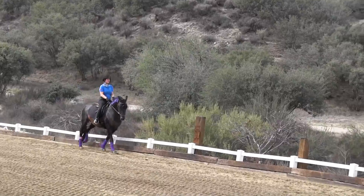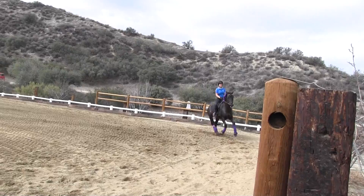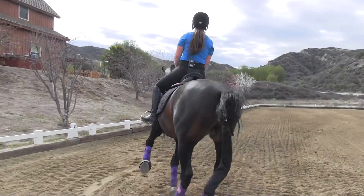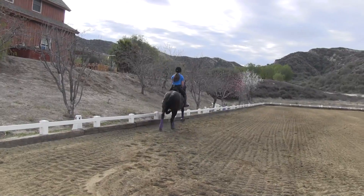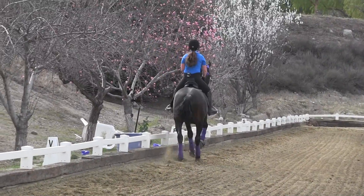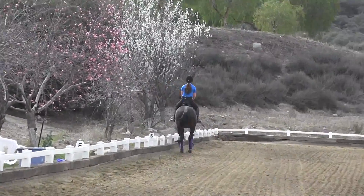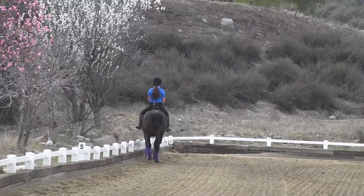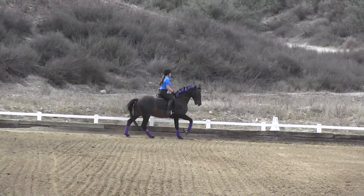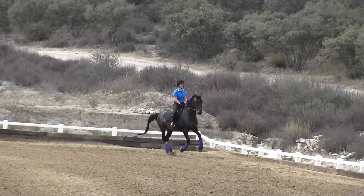Outside rein. So think about it: thumb up on the inside, thumb up. Outside rein turns him. Inside leg holds him. Outside — how he went nicely around that corner. Okay, same thing again. See the difference? You're going to see on the video — he's in a lovely frame coming around these corners now.